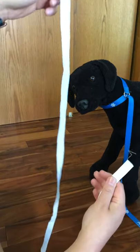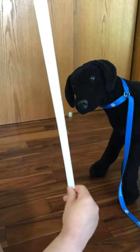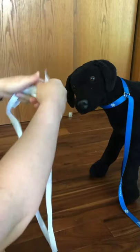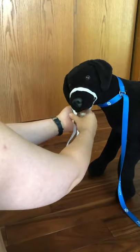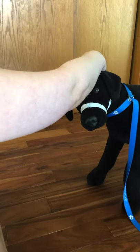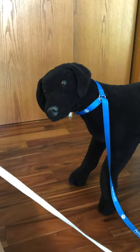This is just some twill ribbon. You can use a shoelace, or if you have stretch gauze you can use that. We want something that's long enough to go around the snout. We have a regular knot, it goes around the snout, goes under and crisscrosses, and then it ties behind the ears in a bow. As long as you have something long enough to accommodate that, you'll be able to practice this at home.